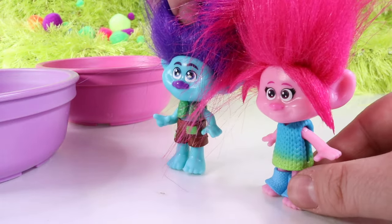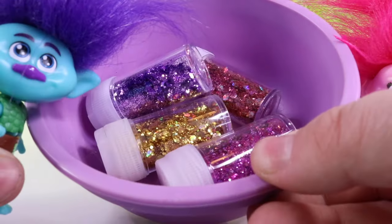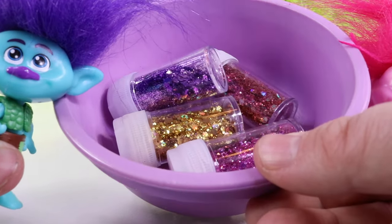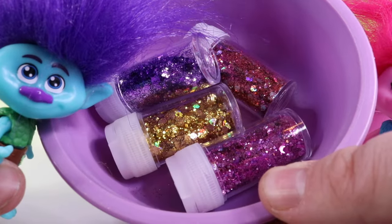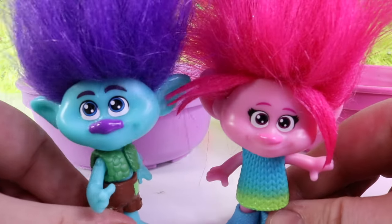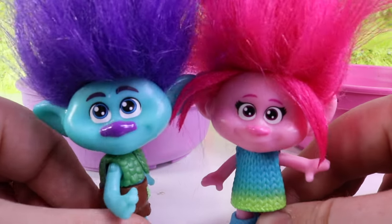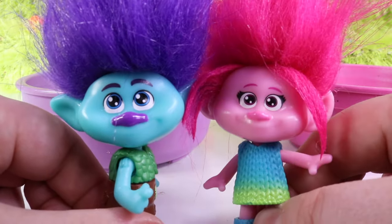Oh, these bowls look great. We can make slime using these bowls. And look, Poppy — there's ingredients inside too. This will help us make our fun-tastic slime together. Are you ready to watch us make slime? And at the end, let us know which one you like the most — Team Branch or Team Poppy Slime?